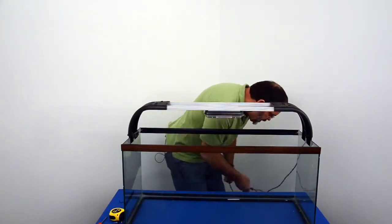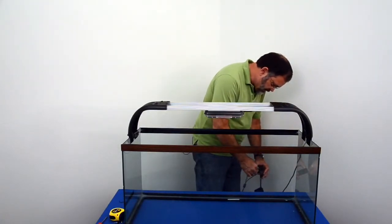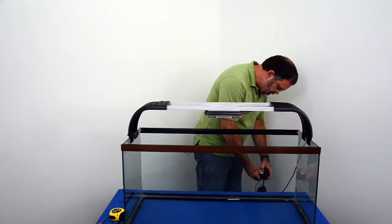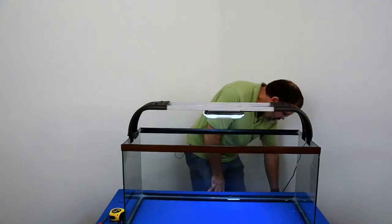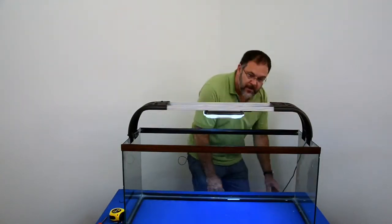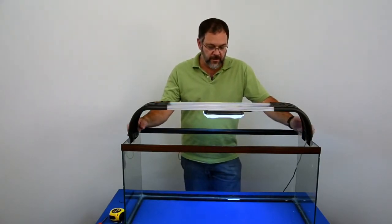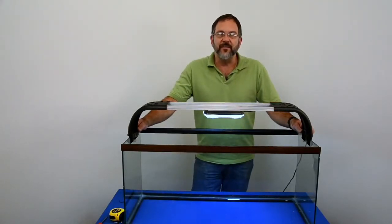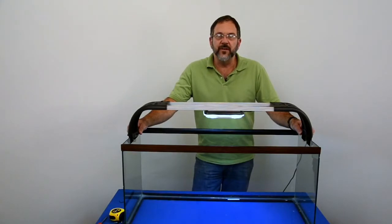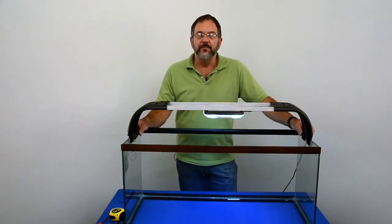We highly recommend you use an Aquaray controller — there are so many more options when you do that. Plug the unit in and test it. Your Aquaray is mounted easily, quickly, and securely over your aquarium, and it gives it a whole new look compared to that canopy. If you have any questions, we're always here at Dr. Tim's Aquatics. You can reach us at info@drtimsaquatics.com or visit our website at www.drtimsaquatics.com. Thank you.